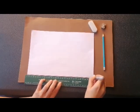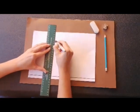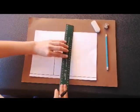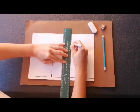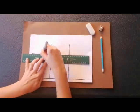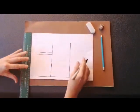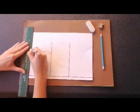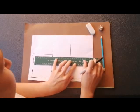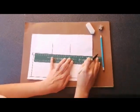Now we can start drawing the buildings. Let's draw the middle building first — a straight line, another straight line, and another straight line. And now the two smaller buildings on the side. You can see how my two roofs are aligned — that means they are the same height.